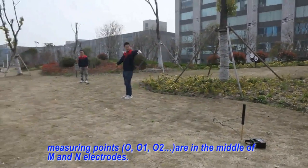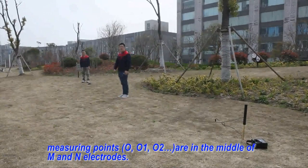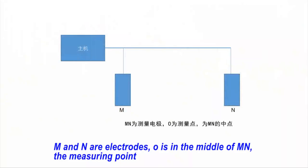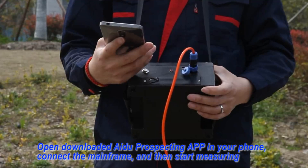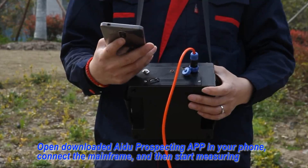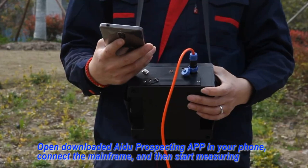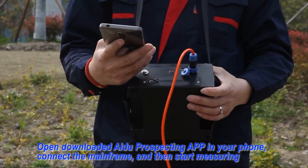Measurement points 0, 0, 1, 0, 2 are in the middle of MN electrodes. Fifth: Open the downloaded prospecting app on your mobile phone, connect the mainframe, and then start measuring.